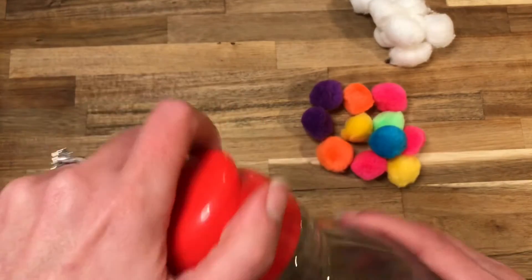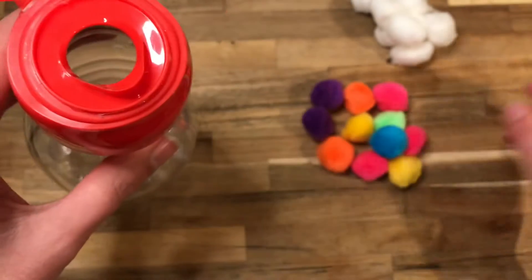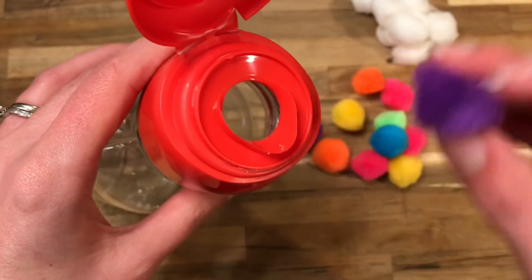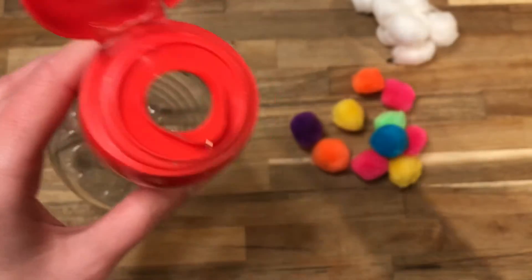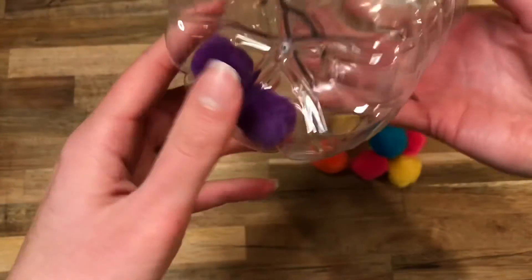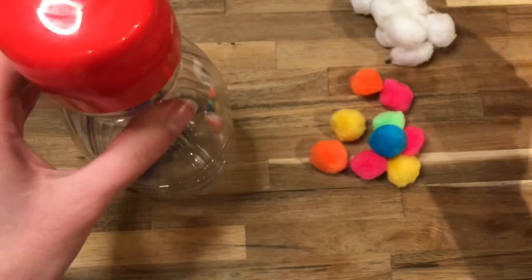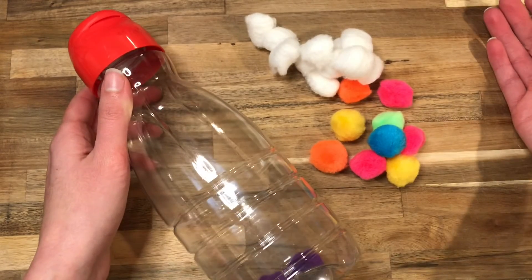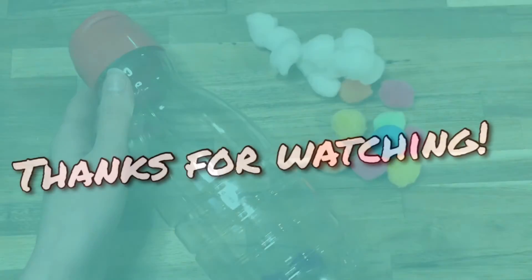Also, if you have pom-poms at home, you could modify it into a color activity — like finding the purple ones and putting the purple ones in, so you're categorizing different colors. You can modify the activity to include color coordination as well. Thanks for watching!